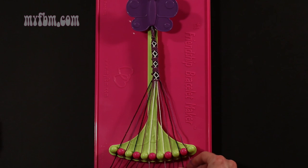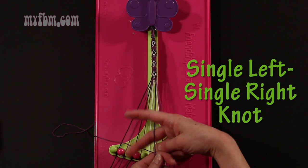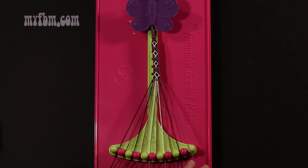Step 49: make a single left, single right hand knot with string 9, which should be black. Make your backwards 4, pull through once, regular 4, pull through once. Black string in slot 9, purple string back into slot number 10.